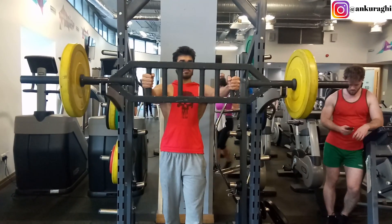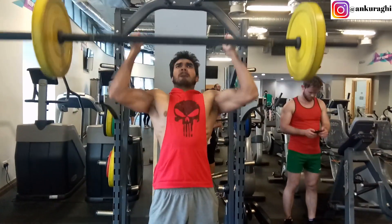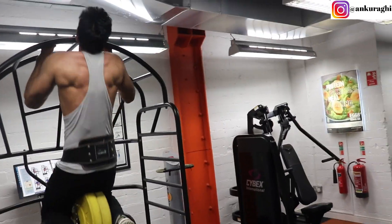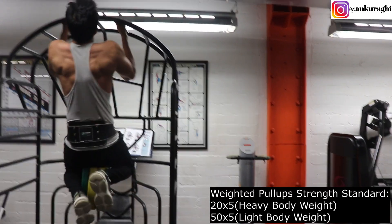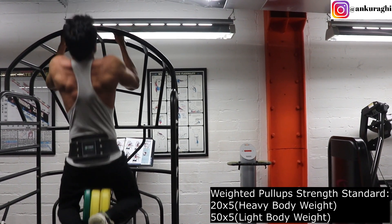As you may have seen in my previous videos, even the overhead press I performed with a neutral grip. In weighted neutral grip pull-ups, we train our biceps, brachialis, forearms, upper back, and lats, and even our core is heavily involved in this exercise. The strength standard for this exercise is 20-50 kilos added weight for 5 reps — 20 kilos for those who are heavier, around 90 kilos bodyweight, and 40-50 kilos for those who are lighter.